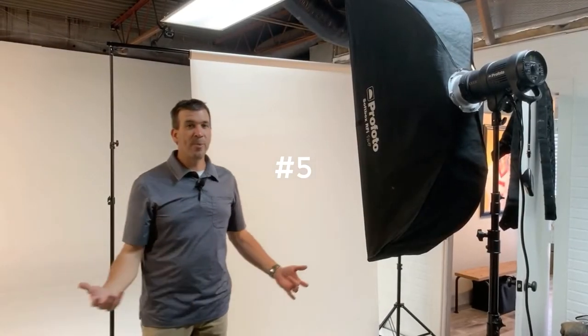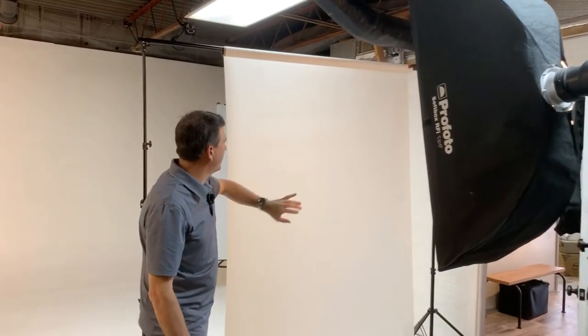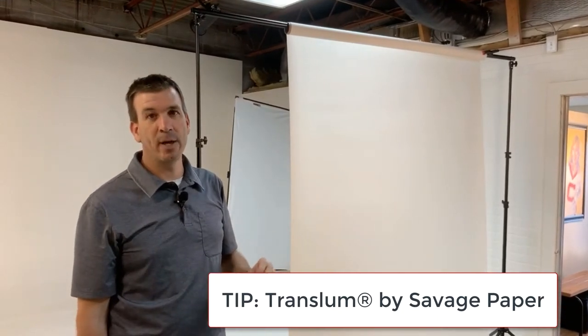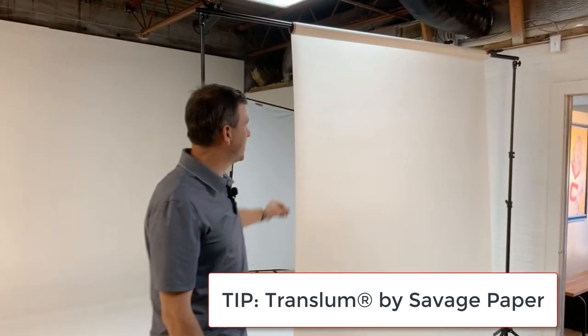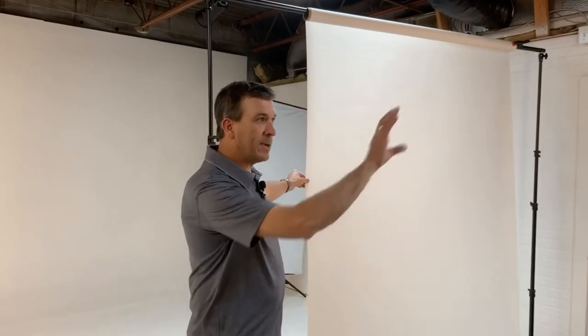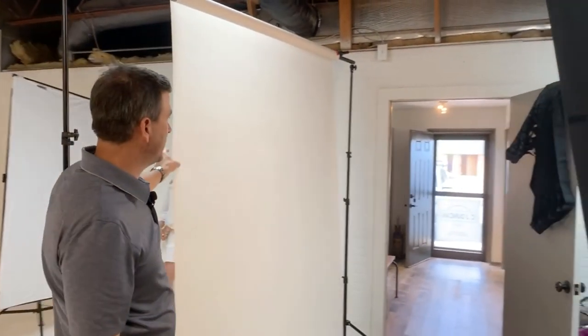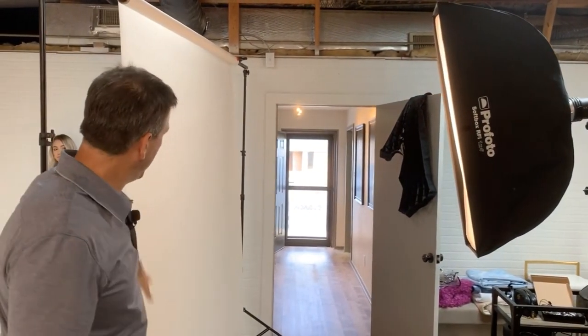Now we're back and I think this is number five. Still using the 1x4 modifier, but what I'm doing now is sending that light through a product called Translume — T-R-A-N-S-L-U-M — by Savage Paper, medium weight. I'm still using the same single light modifier, just adding extra diffusion via the Translume. What this will do is make that small 1x4 modifier into a big, almost window-like type soft box.